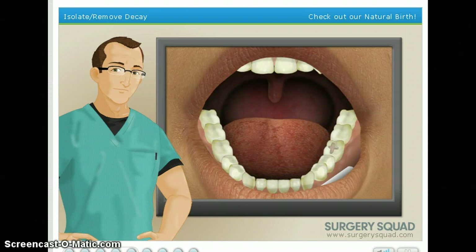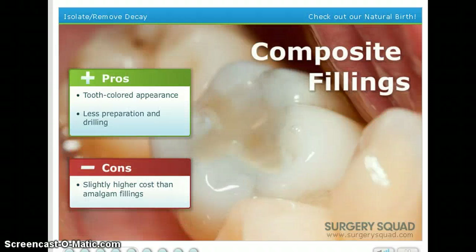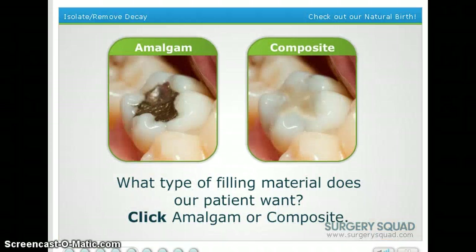We need to figure out which type of filling our patient wants: amalgam or composite. Both have their advantages and disadvantages. Amalgam fillings are more durable than composite, but they don't have a tooth-colored appearance like composite fillings, and they often require a larger portion of the tooth to be prepared. Composite fillings are much more aesthetically pleasing and require less drilling, but they can be a bit more expensive. If I'm going to have this kind of color filling, then you're going to have that kind of color filling too. Sounds good to me.